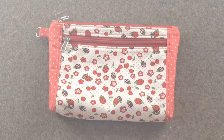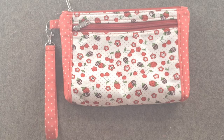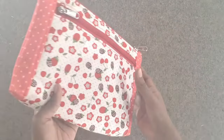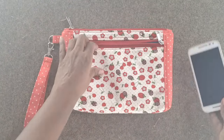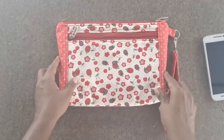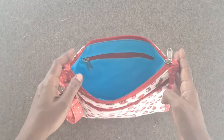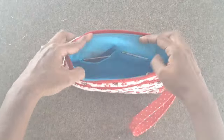Congratulations! You have finished sewing the Adeline Clutch size large sewing pattern. I am sure you enjoyed making this purse. If you liked this video, please share it with your friends. Please subscribe to my channel for more awesome sewing patterns. For more creative sewing content, please visit my channel. See you in the next video tutorial. Thank you.